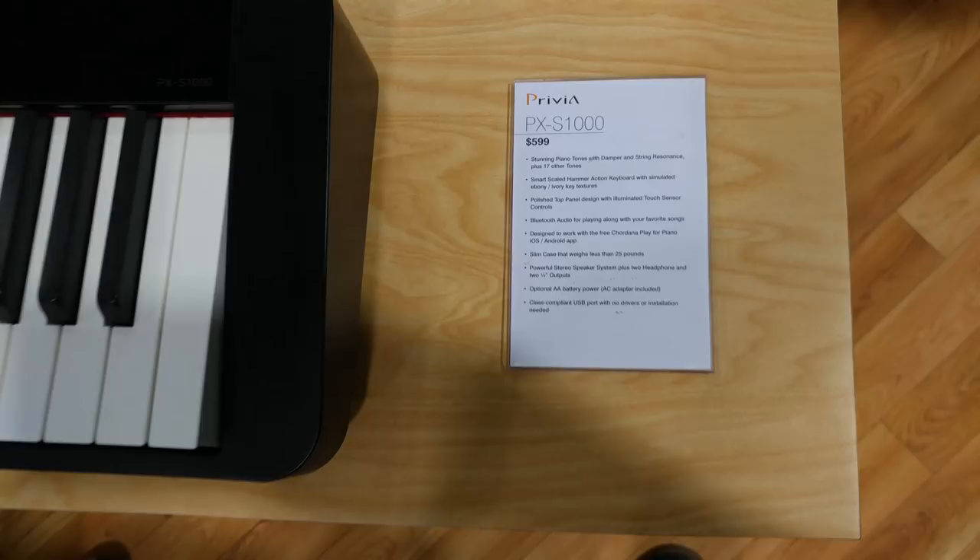Bluetooth audio for playing along with your favorite songs, designed to work with the free Chordana Play app. Unlike other manufacturers who design only for iOS, this will also work with your Android phone. A slim case weighing less than 25 pounds, powerful stereo speaker system plus two headphone and two quarter-inch outputs, optional AA battery power, AC adapter included, and a class-compliant USB port with no drivers or installation needed.